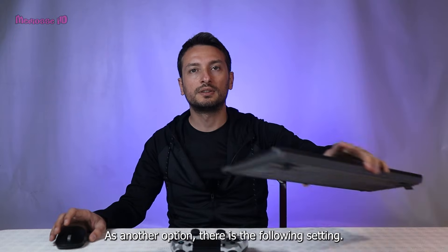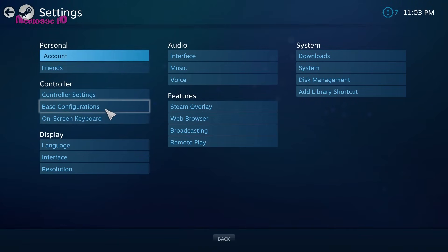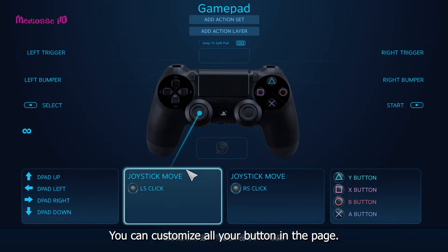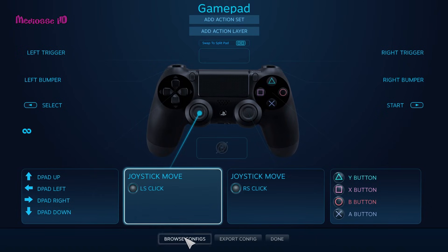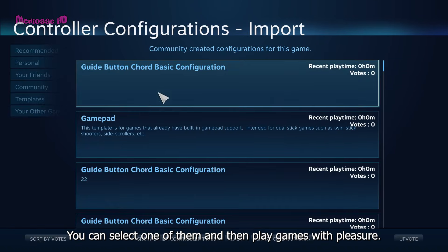As another option, there are the following settings. Under the Settings menu you will see the best configuration, and then click Steam Button Chord Configuration. You can customize all your buttons on that page. Also, when you click Browse Configs, you will see the recommended settings and best community settings there. You can select one of them and play games with pleasure.